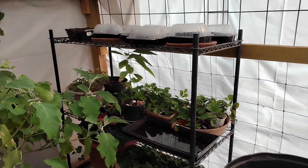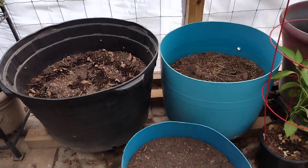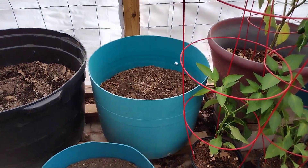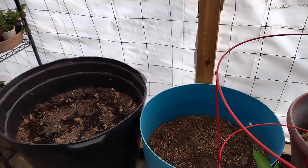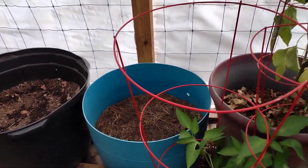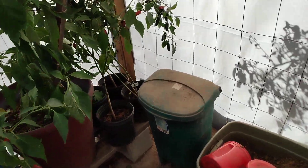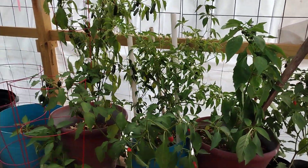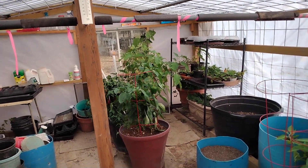I've got a few things planted in there, and some stuffed pots here that I'm waiting for the green beans to grow so that I can transplant them into these pots. The greenhouse is doing really good — I'm really happy with it. Things are really working out.